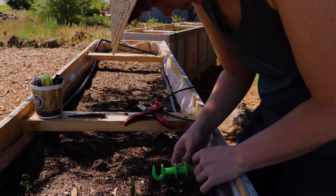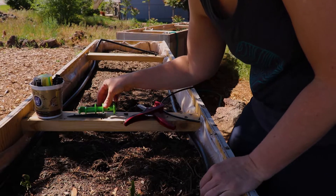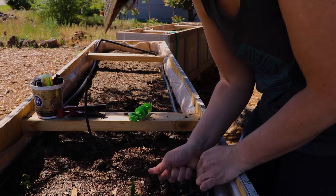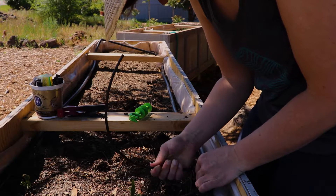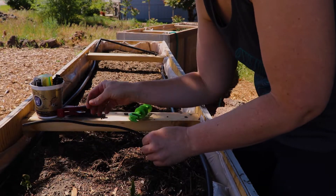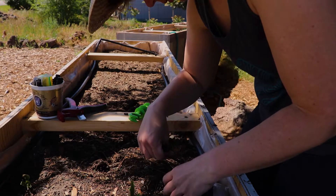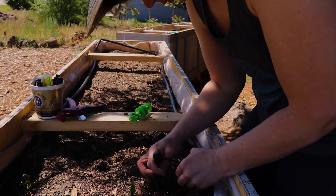That sweet little tool holds the part that punches into the large tubing, and then you just wiggle and push the quarter-inch line into it and twist it around until it sits flat. When the tubing heats up in the hot sun, it usually calms down a little bit.